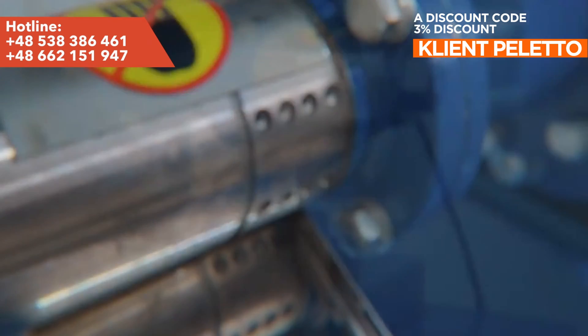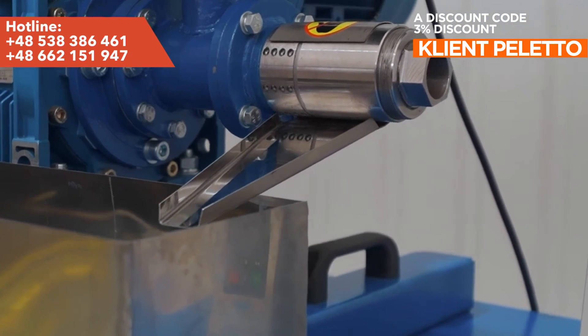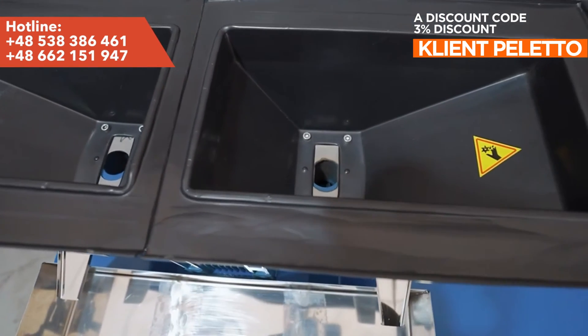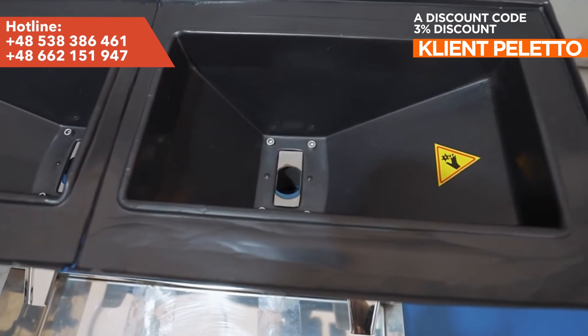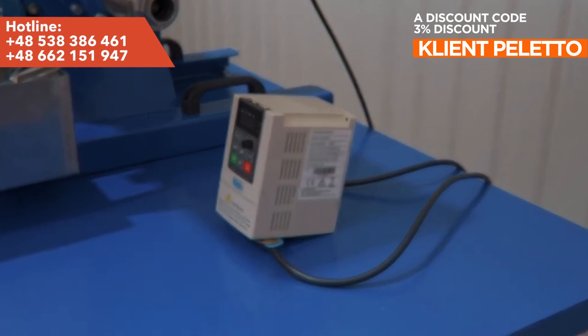The press is easy to maintain, reliable, and durable. It is powered by an inverter which allows the three-phase motor to operate on a 230-volt network without loss of power or reduction in productivity. This solution also allows for smooth adjustment of the screw speed and activation of reverse gear.